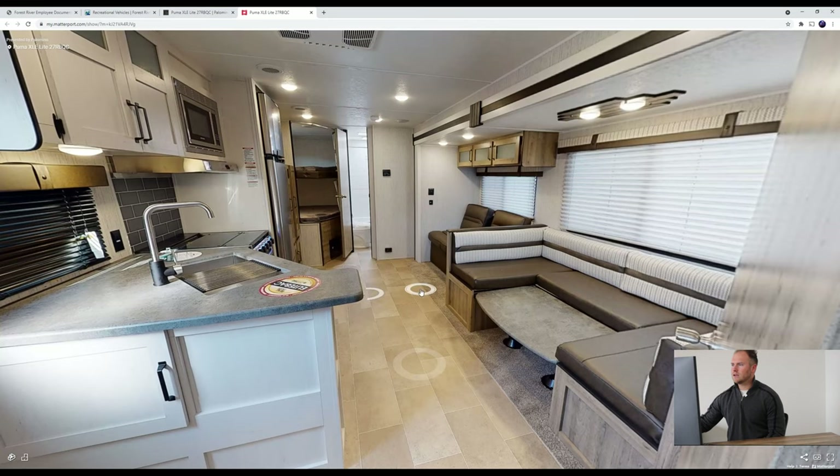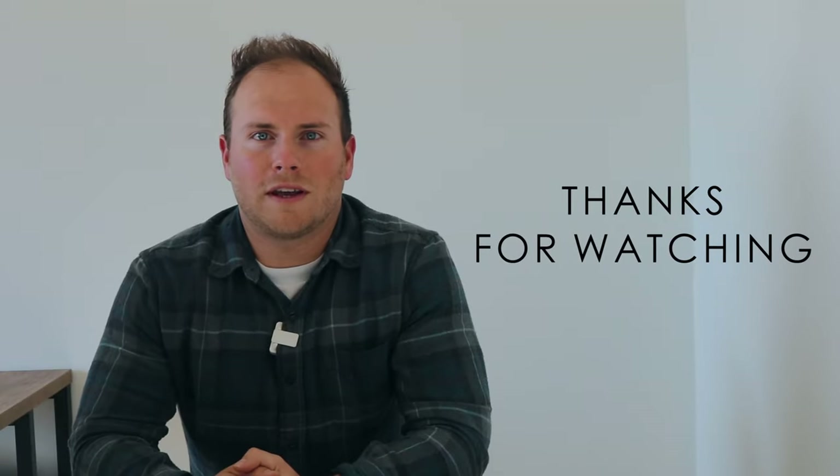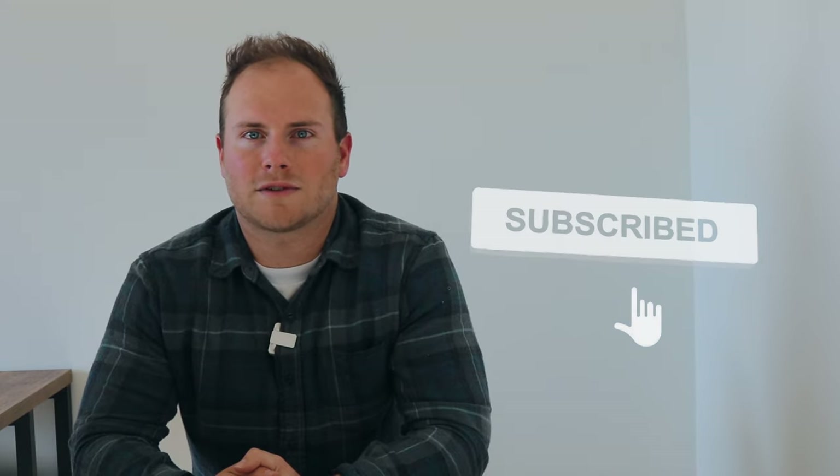It's a pretty big unit. Again, this is the 27RBQC from Puma. If you have any questions, feel free to get on the website or contact your local dealer. We are Puma proud. If you want more awesome content like this, please feel free to like, subscribe, and hit that bell notification. Thanks.